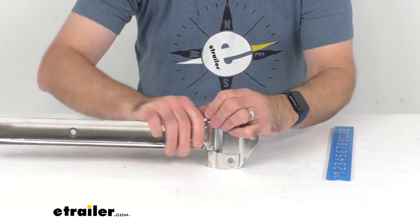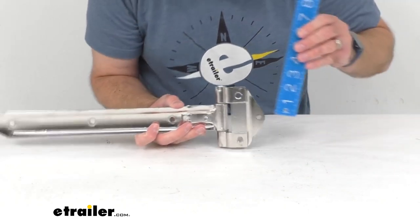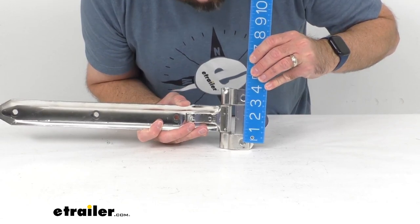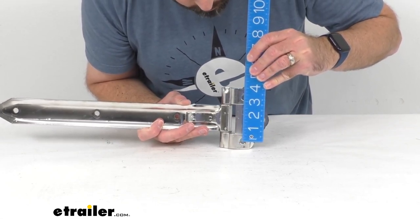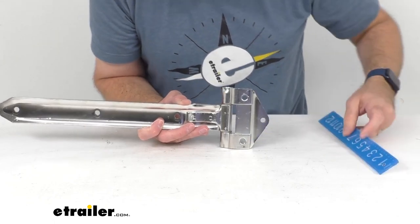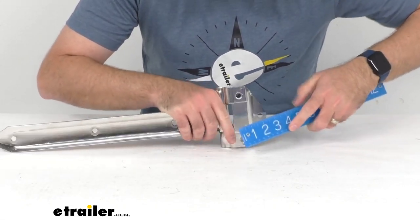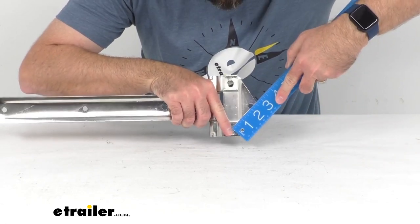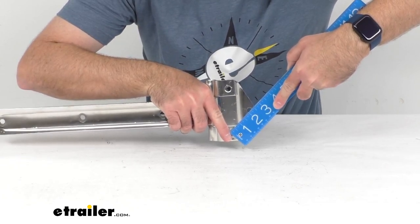The distance between the mounting holes, center to center, measuring vertically first, looks like we are sitting right at about three and a quarter inches center to center. And then measuring from those two holes to the hole out on the end, it looks like we're sitting right at about two and an eighth inches.